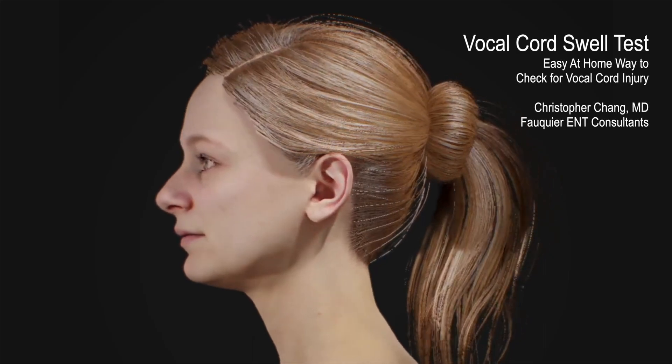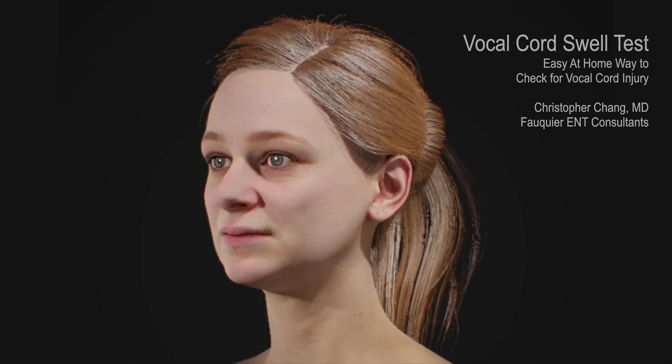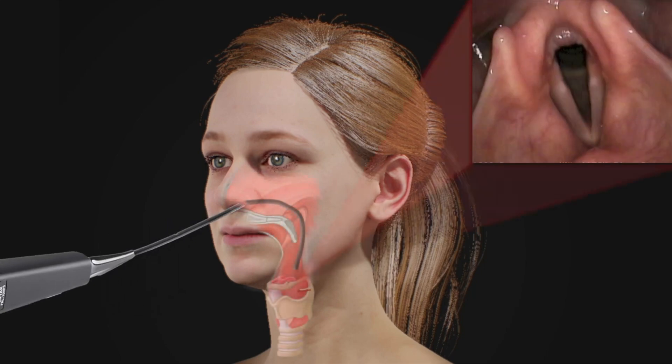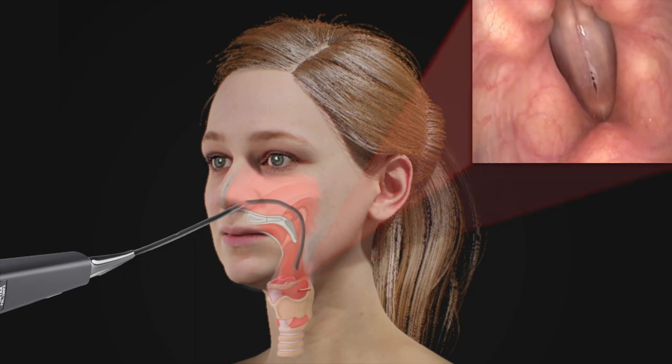When a vocal cord injury is suspected, the ideal way to check for any damage is to look at the vocal cords. This is normally accomplished by an ENT doctor using a flexible endoscope. Here are normal vocal cords, which appear pearly white and straight. With phonation, the vocal cords come together tightly.